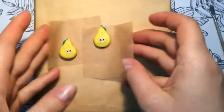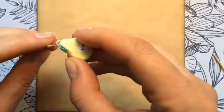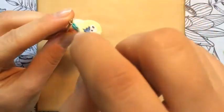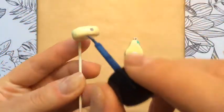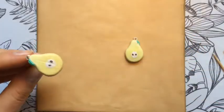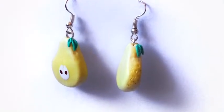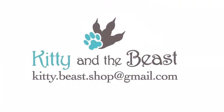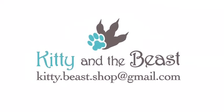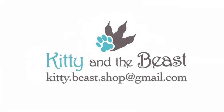As you can see, our earrings are ready. I decided to boil these to make them even lighter, and when they're ready I cover them with gloss varnish from Fimo. They now have a nice gloss and texture and they look really great. Stay creative with Kitty and the Beast — goodbye!